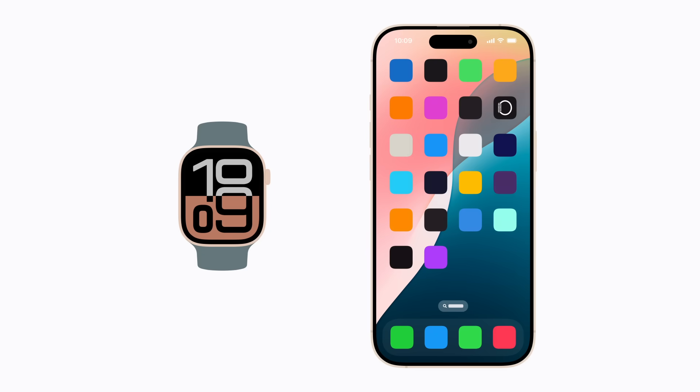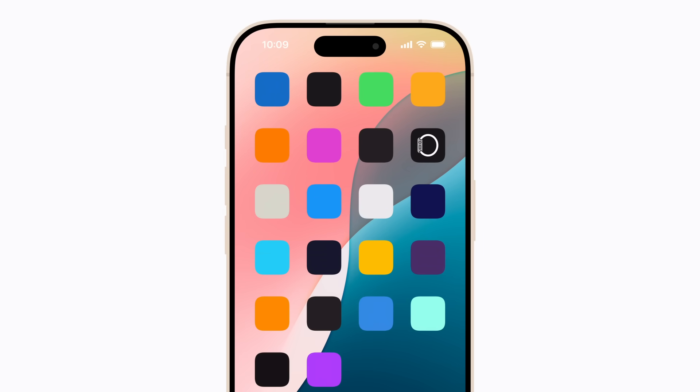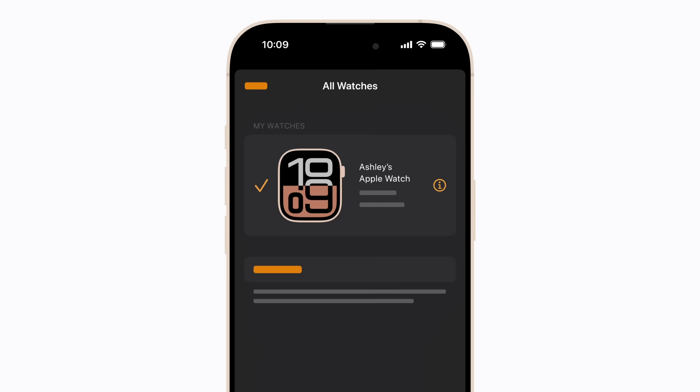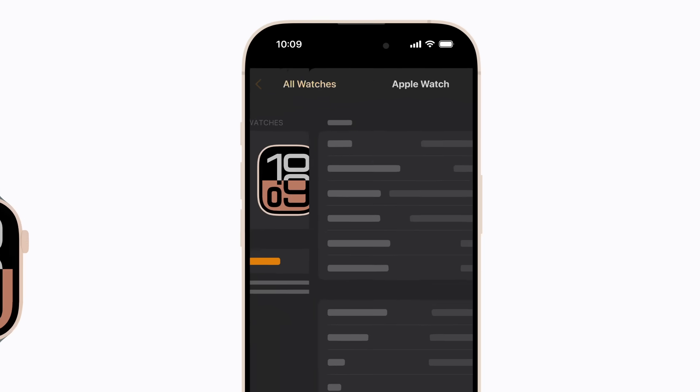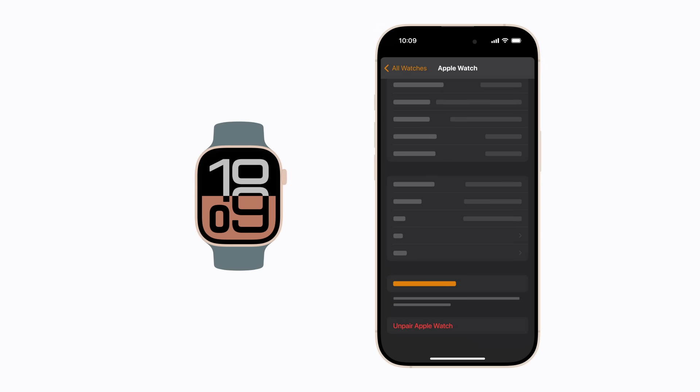Start with your Apple Watch and iPhone close together. Then open the Apple Watch app on your iPhone and tap All Watches near the top left of the screen. Next, tap the Info button next to the device you want to unpair and erase, scroll down, and tap Unpair Apple Watch.